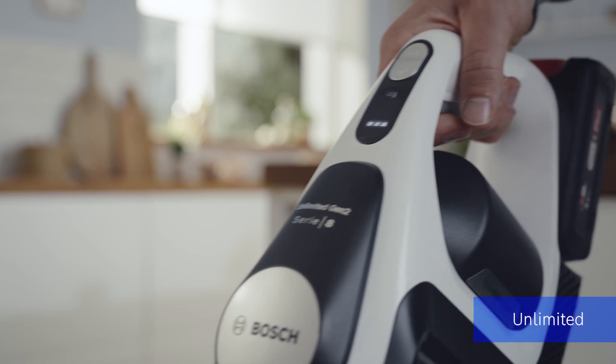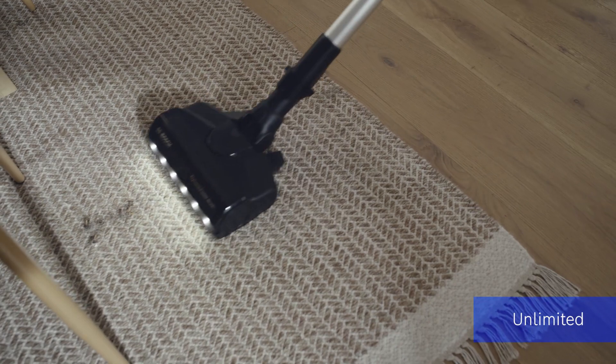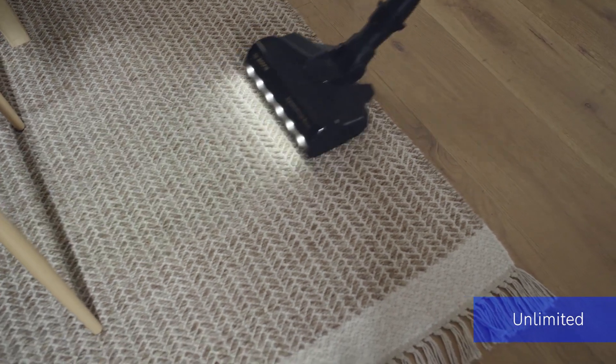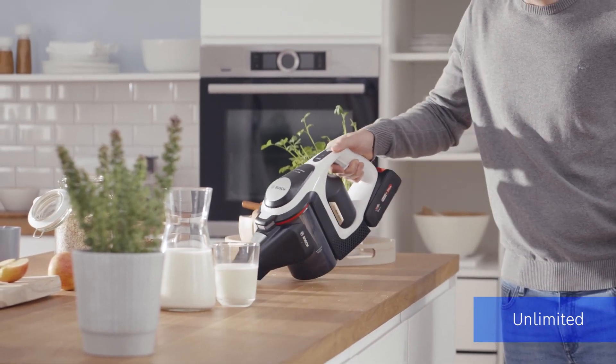Integrated auto modes in cordless vacuum cleaners are great. Such a function automatically adjusts the suction power depending on the floor surface. Make sure your product of choice can clip off the tube and turn the device into a practical handheld vacuum cleaner.